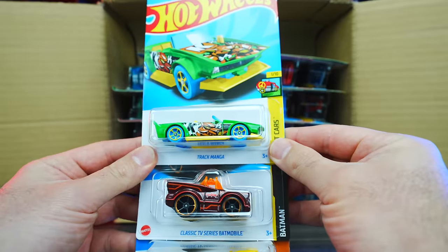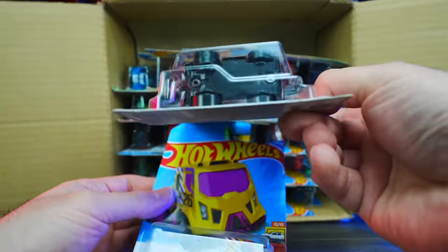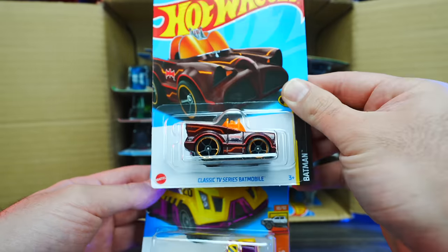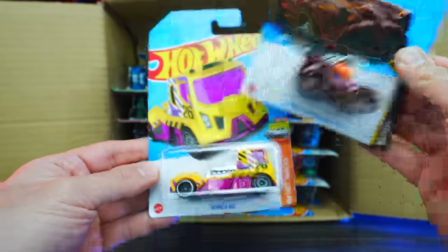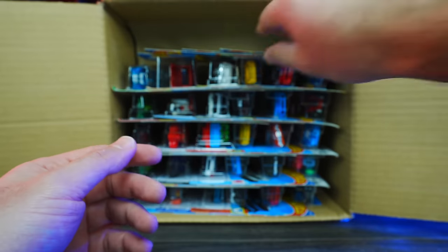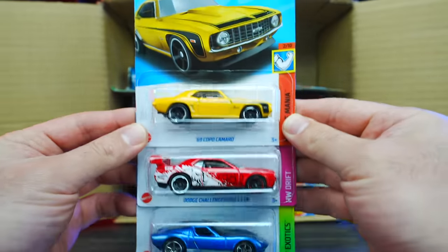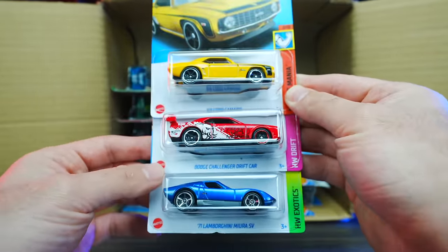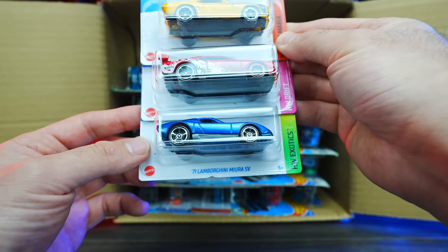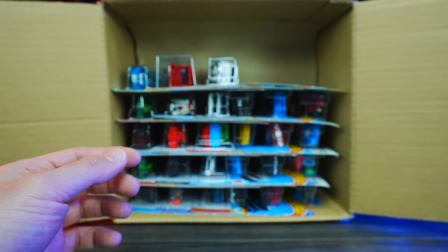We've got Track Manga and the classic TV series Batmobile — this looks to be just the regular mainline variation, not the super treasure hunt. Then we also have the Rennon Rig. Up next, we've got the 69 Copo Camaro in yellow, the Dodge Challenger Drift car, and a Lamborghini Miura SV. I like those three.